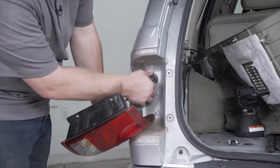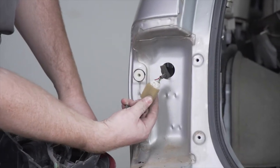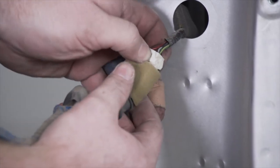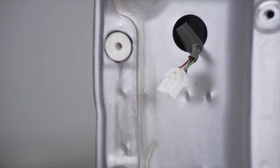Now we're going to remove this grommet, and this will give us access to our vehicle's tail light harness. We're going to disconnect this by pushing down on this tab right here, and we'll set this aside for later.